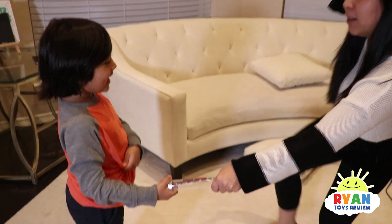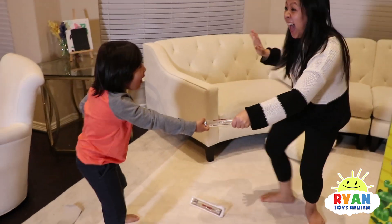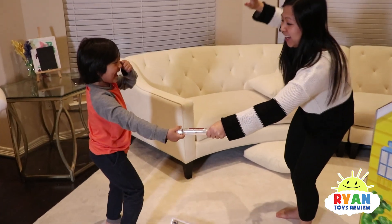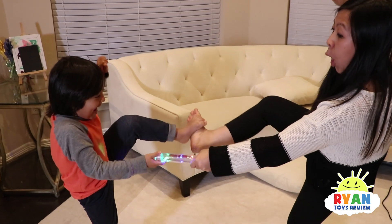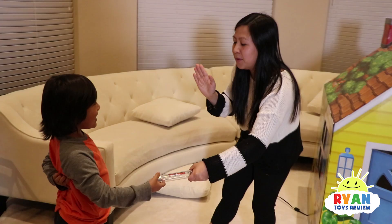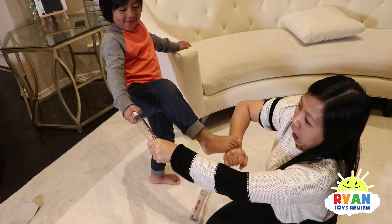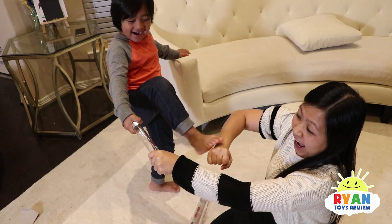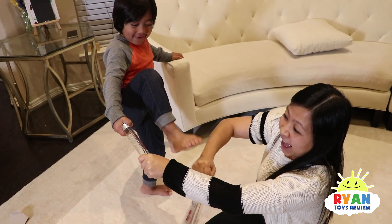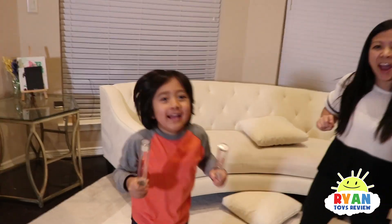What if we touch feet instead? Ready? Tinkle bear, tinkle bear, tinkle all the way! So how about we make it work with two people? Do you think we can make two work?